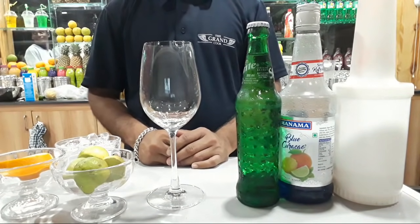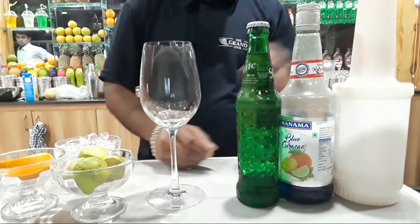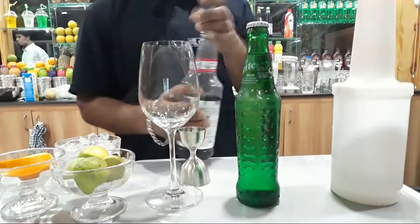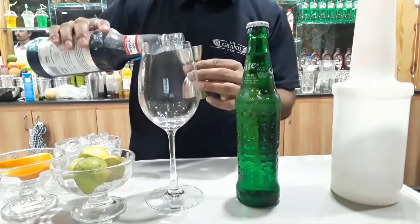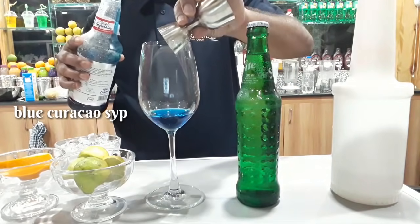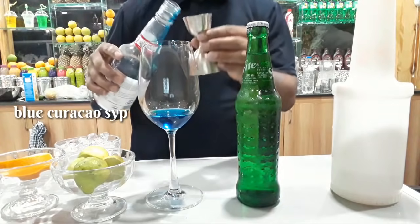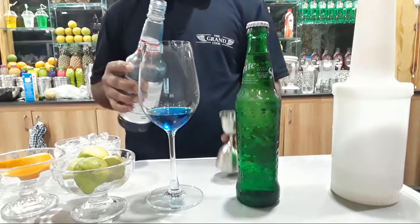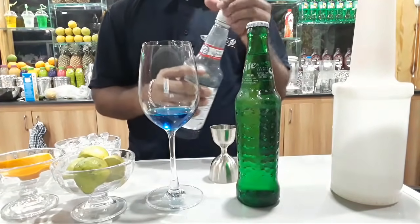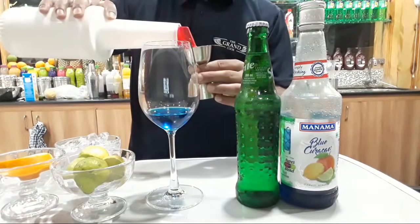So you will be able to make a blue lagoon. First of all, we are going to add the blue curacao syrup. How beautiful is this blue curacao syrup — my favorite mocktail.